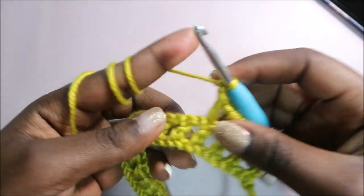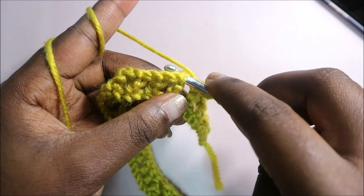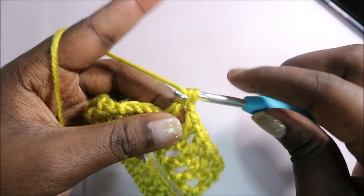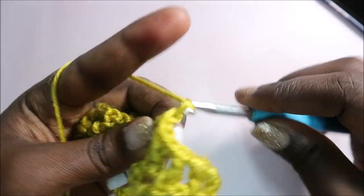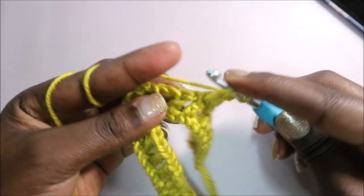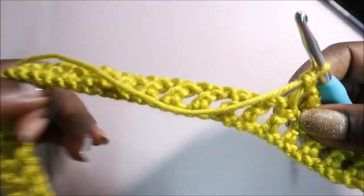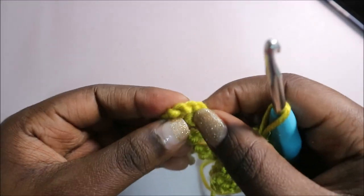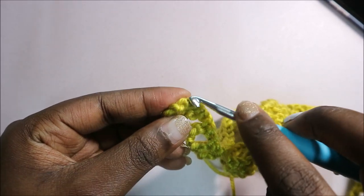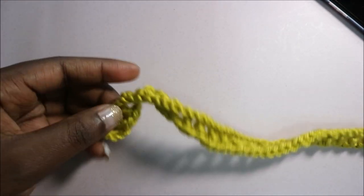Continue like that: chain one, then do another double crochet, going into the center of the other double crochet and doing your double crochet. As you can see this is how it's going to look. Repeat again: chain one, double crochet into the next double crochet. Repeat that until the end, and when you get to the end make sure you do another double crochet over there. Then I'll show you how to do the next rows.